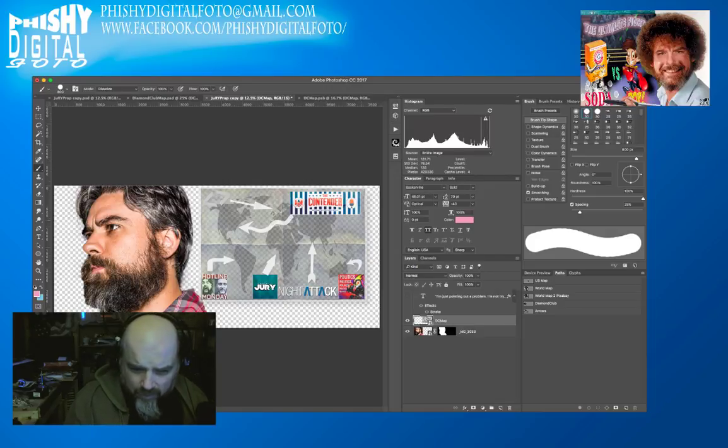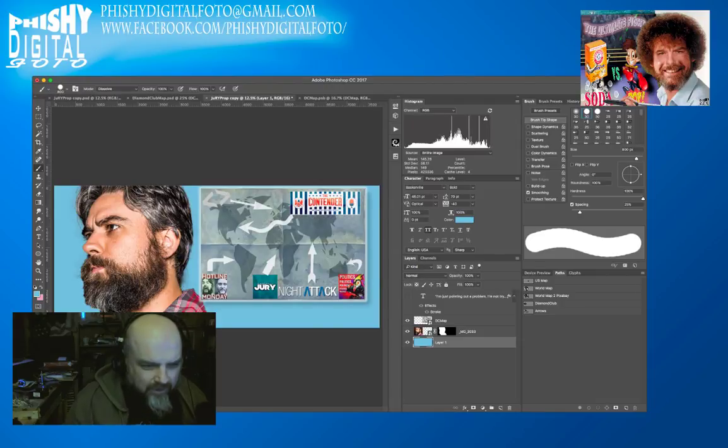I'll hold down the Command key — that's the Control key if you're on Windows. If I had five cents for every time I've heard that on tutorials I'd be rich. I'll add a layer behind it, make blue the foreground color in the swatch, and hit Option+Backspace to fill the background layer with a nice blue.